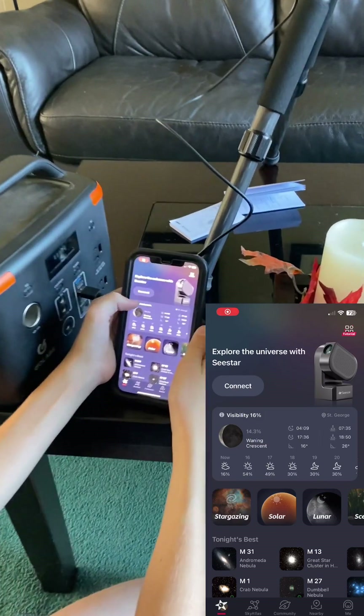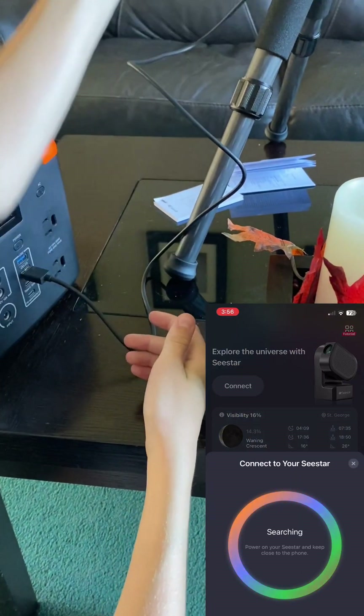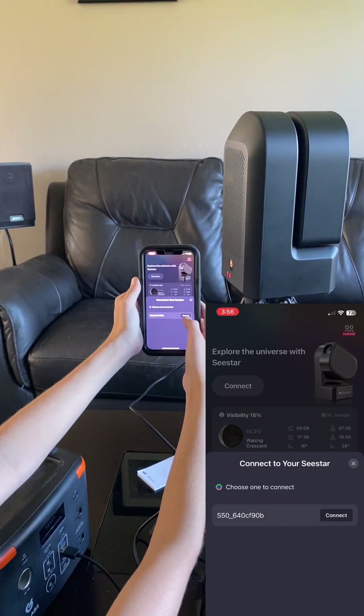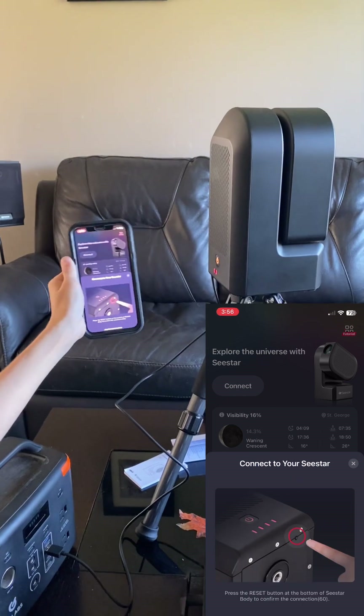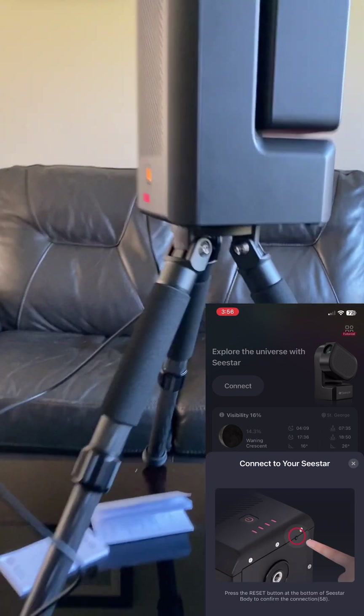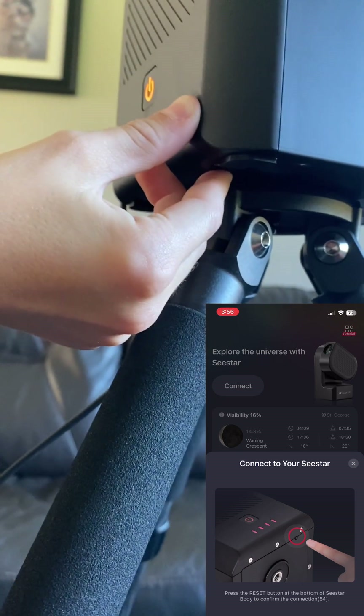Let's hit connect and see what happens. Press the reset button to confirm the connection. Let's press it! Connection confirmed.